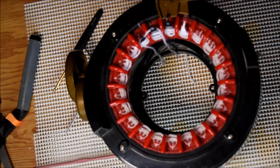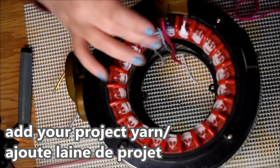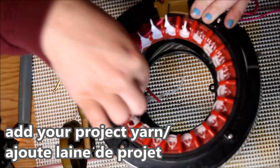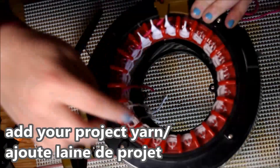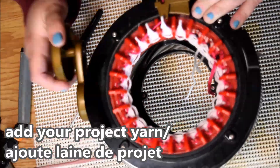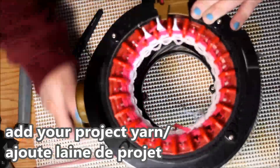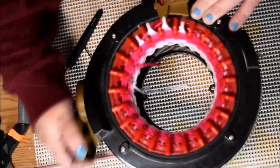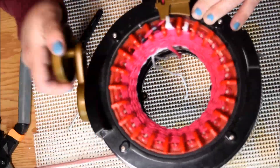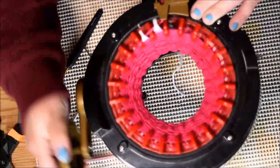Just open your yarn feeder and add your color just beside the other one. Make sure you have a long tail to pull on it. Check you don't lose any stitches, and you just crank. In this video I will show you two different ways to make a heart, so you get two tutorials in one video. I crank like this until I get 15 rows.